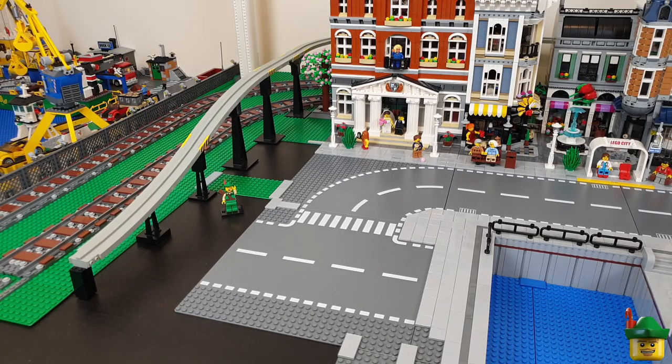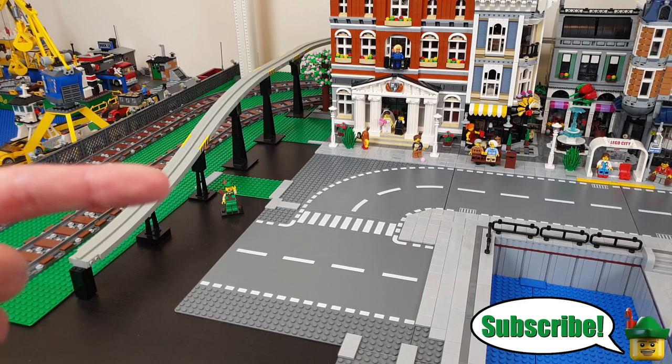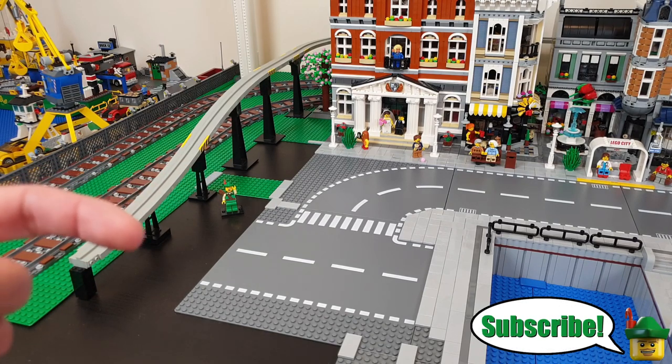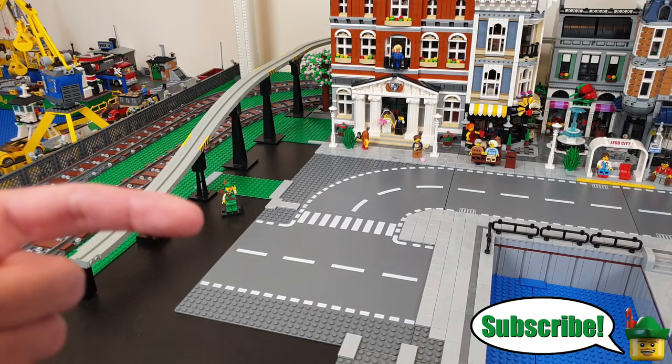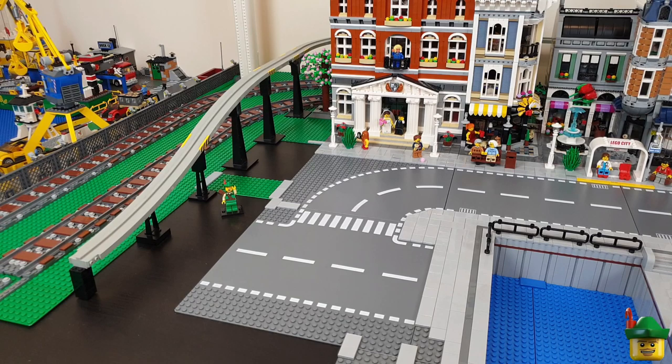The reason for choosing a park for this particular area is because the main viewing angle of the city is from this direction — i.e. the door of the Lego room — so I don't want to have any open-backed buildings facing onto these roads and therefore having their backs exposed to the main viewing angle.